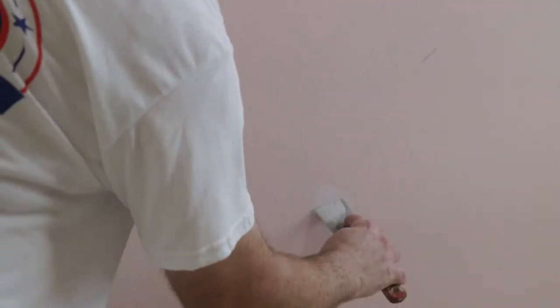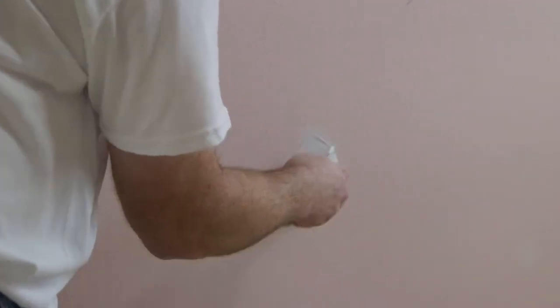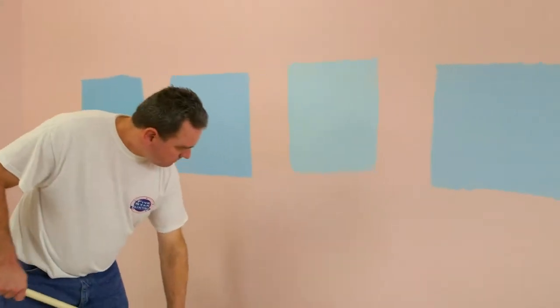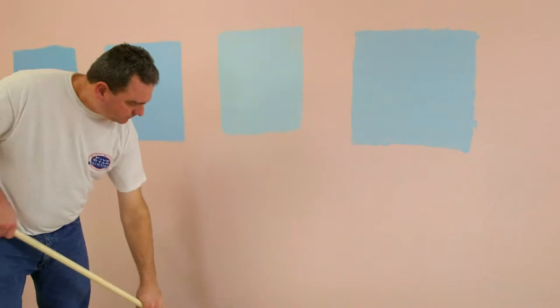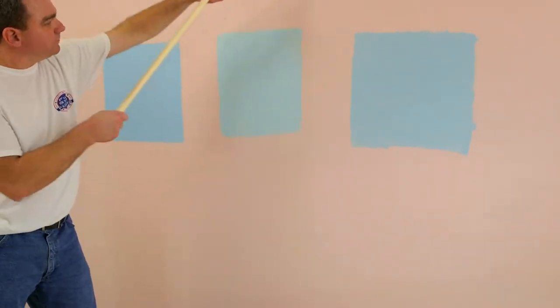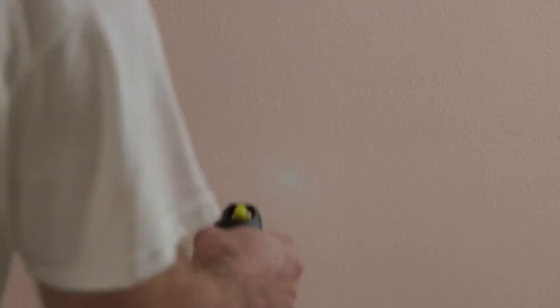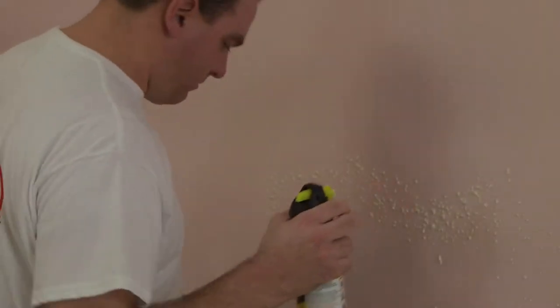First, we're going to fill any holes or cracks with spackle. Be sure to overfill the holes and use your straight edge scraper to remove any loose, peeling, or flaking material. Sand afterwards — a medium-grade sandpaper is recommended for a nice smooth finish. If you have textured walls, gently spray the necessary type of orange peel texture spray over the fixed area. If done correctly, nobody will ever know there was once a flaw in your wall. But be careful, a little orange peel goes a long way.